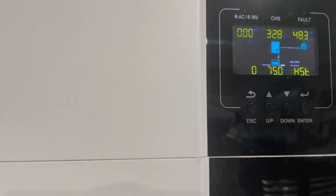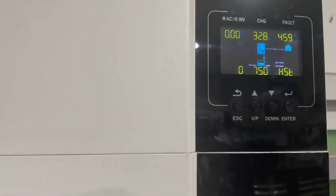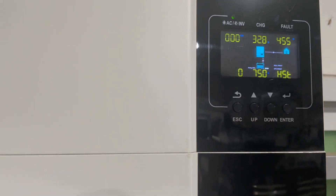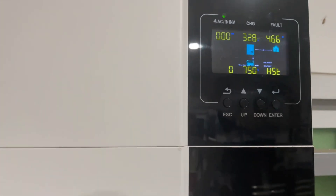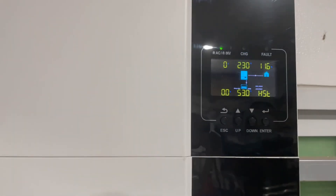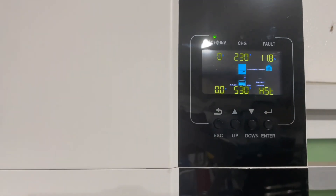Using vehicle-to-load is quite an efficient way of powering your home and preserving your battery. Maybe when you're ready for bed the batteries are still at 75% and you think that will get you through the rest of the night. So we're now going to switch on vehicle-to-load and see what happens.